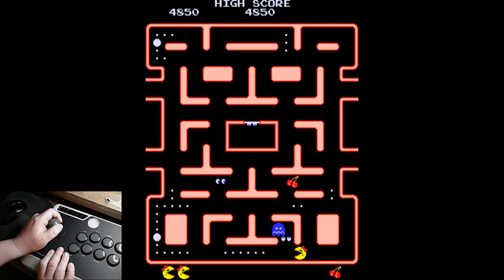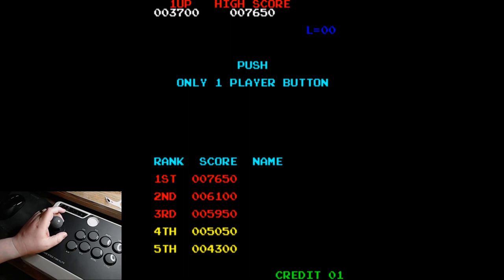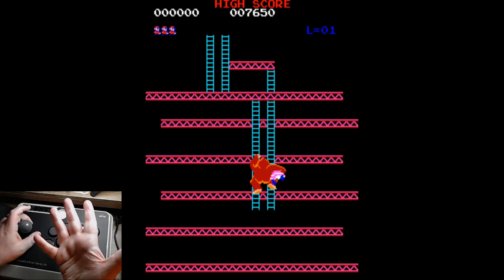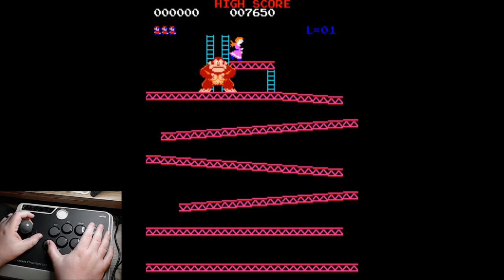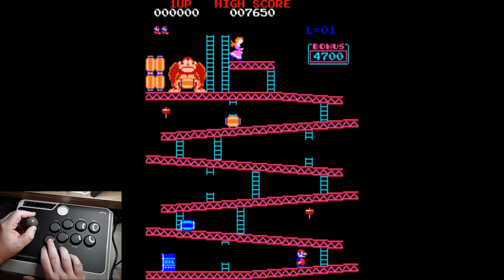When you convert this to the 4-way it's really nice. We're going to try some Donkey Kong. Donkey Kong uses this button right there. Let me reach around my tripod — maybe that's a better look. I've got my arms reaching through the tripod. Make sure this is the jump button.